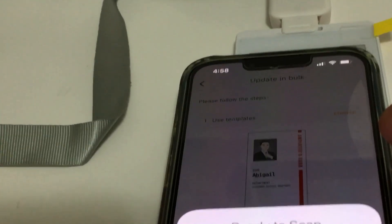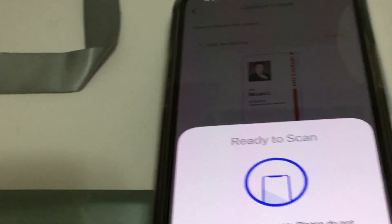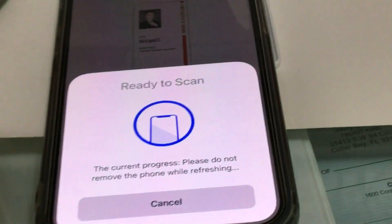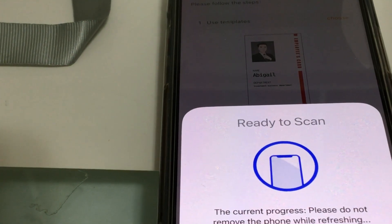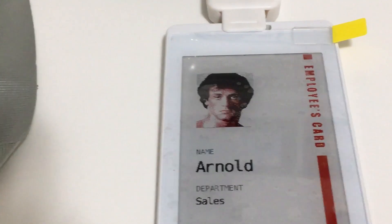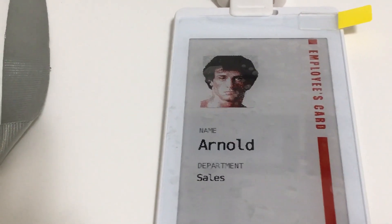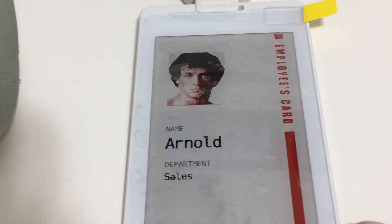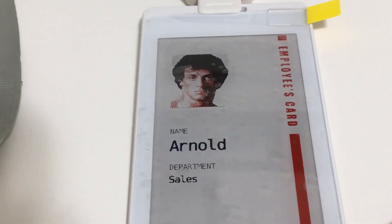We confirm and it loads up again. Looking at the tag — that's actually Rocky, sorry about that. As you can see, you can load up a picture of the employee on the badge. For images, you can use JPEG, PNG, or BMP file extensions.